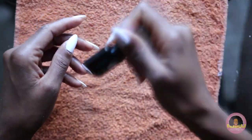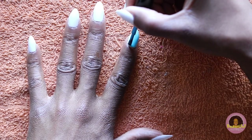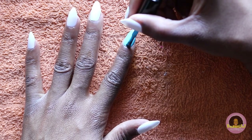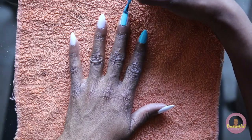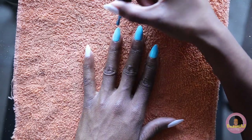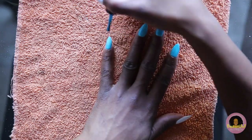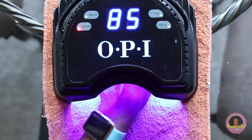Now that my base coat is down, I can go in with my desired color for the first layer. Be very careful when painting this, whether with regular polish or gel polish — you want to make sure it's a thinner coat because you're going to do another coat of polish. Also make sure that you keep your cuticles pretty clean during this process because you don't want the polish to get caked up around the cuticle area. And now you'll cure for another 60 seconds.